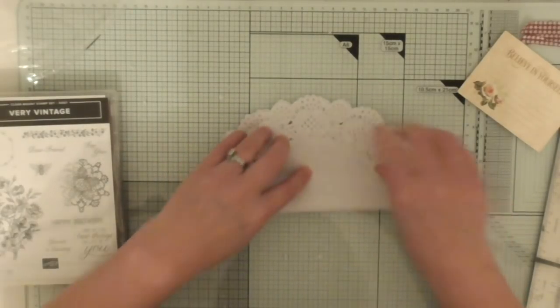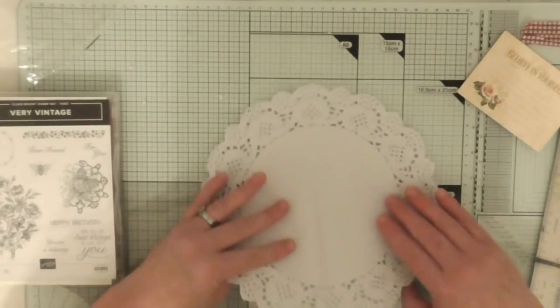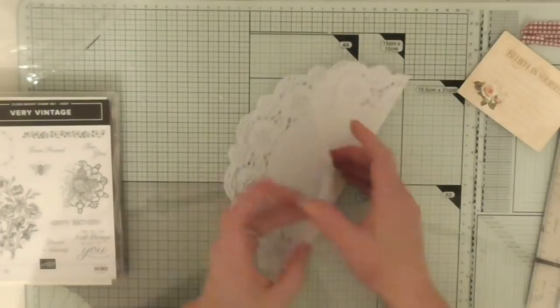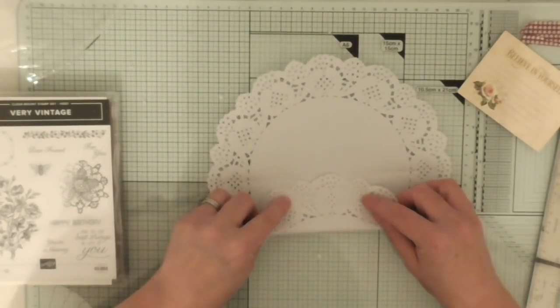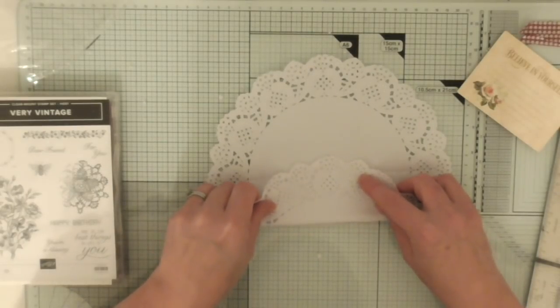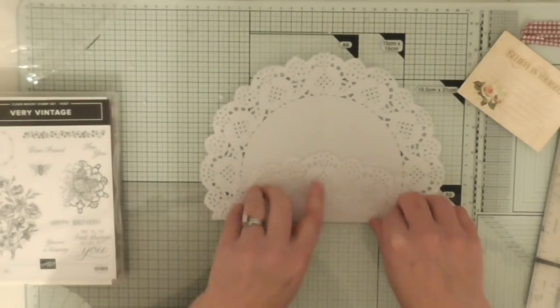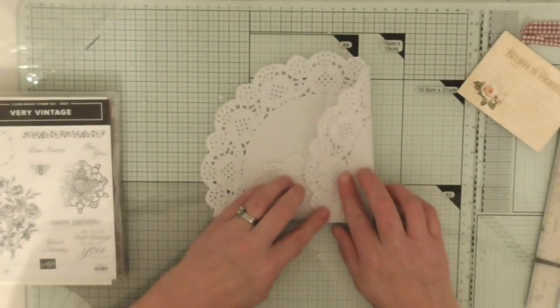So what we're going to do is we're going to make a little envelope for it. You just fold in half and then in half again, so you've got the star shape. And then what you do is you just literally fold the bottom up to the center, maybe just a little bit higher than the center, like so. And I'm doing it very much by eye. Then we're going to just fold that side into the middle.